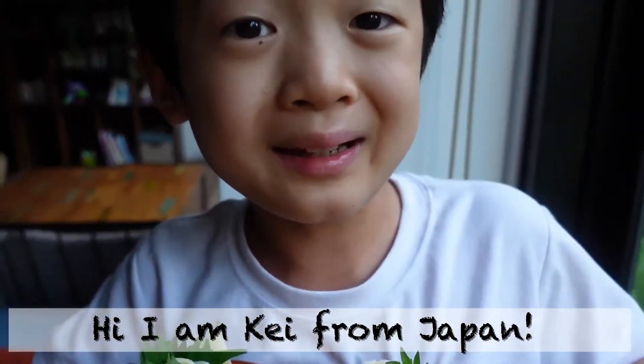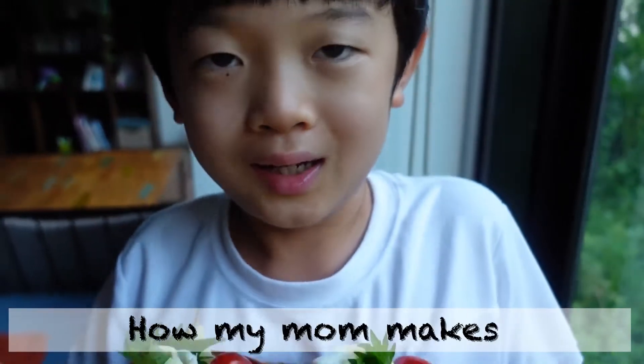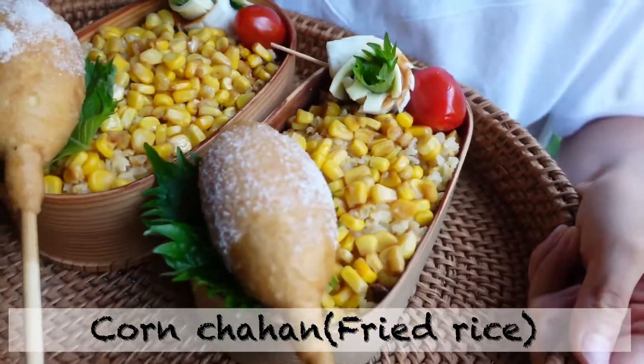Hi, I'm K from Japan! Today I'm going to introduce you how my mom makes Konchahan. Let's get started!